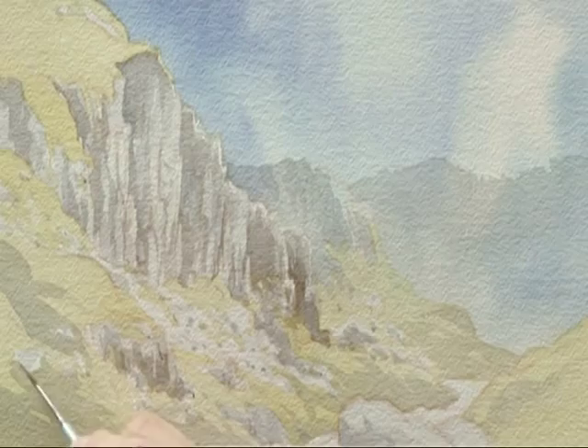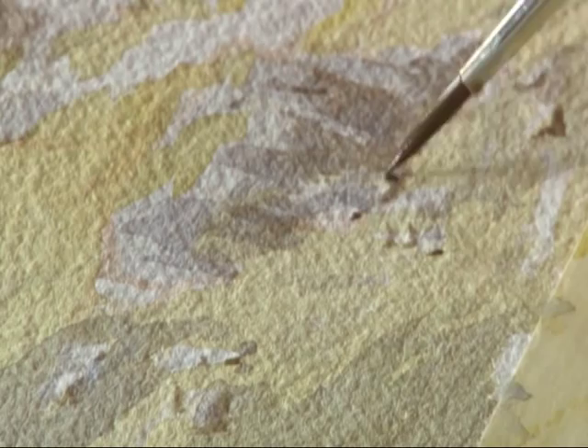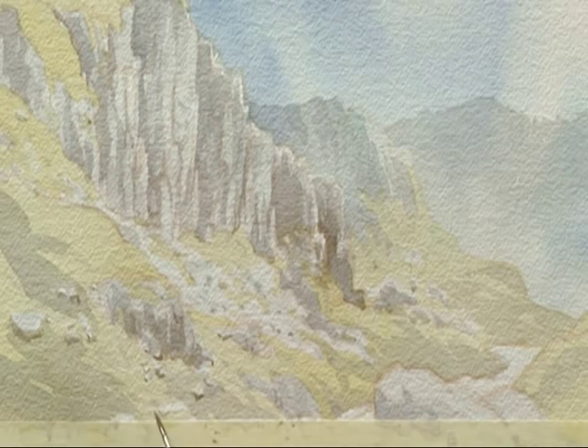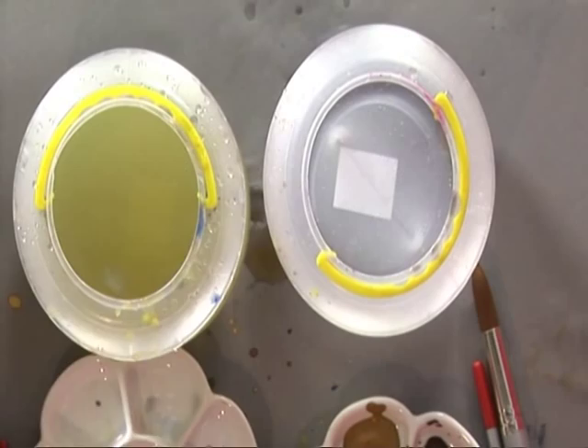That dark tone under there, the little highlights — a tiny dark tone just along the underside. That's what turns them into rocks and boulders. I think a little bit of detail just along the edge there will be nice.